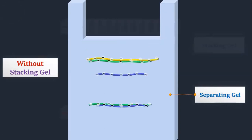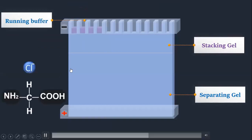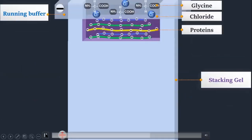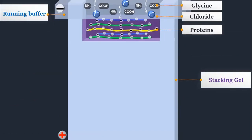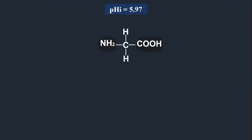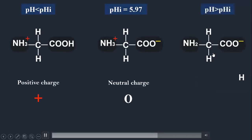Without the stacking gel, proteins would not enter the separating gel at the same time, and there would not be proper results. The running buffer is Tris-Glycine. Glycine is an amino acid that behaves differently at different pH values. The running buffer has pH 8.3, the stacking gel has a different pH, and the separating gel has yet another pH. Glycine has an isoelectric point around pH 5.9, where it acts as a zwitterion with equal positive and negative charges. If the pH is less than the isoelectric point, glycine is positively charged; if greater, it is negatively charged.